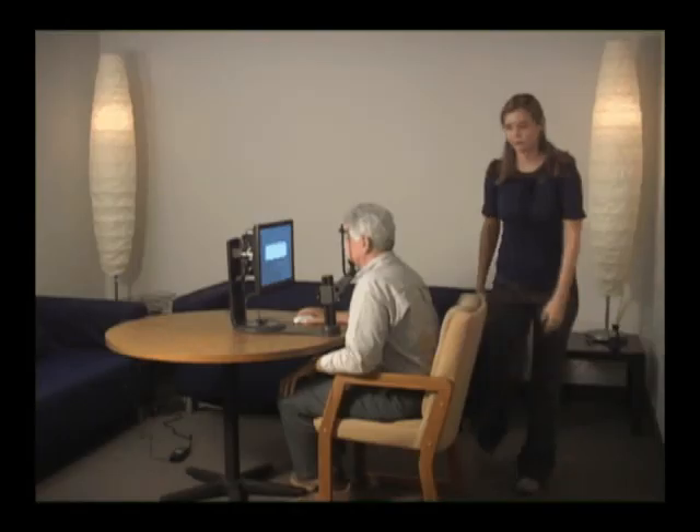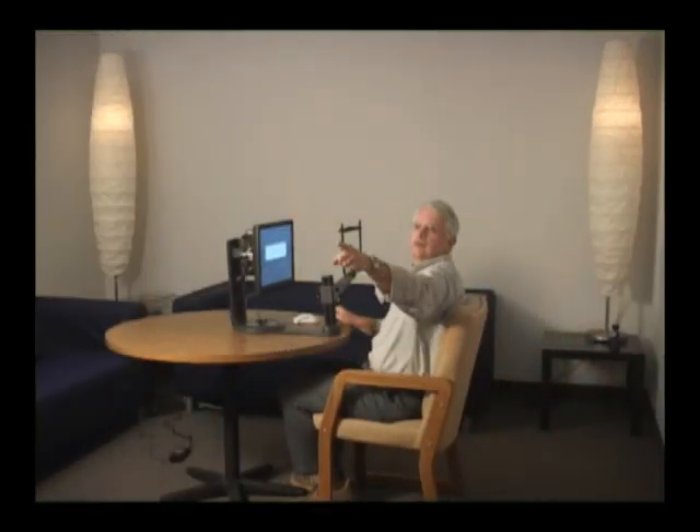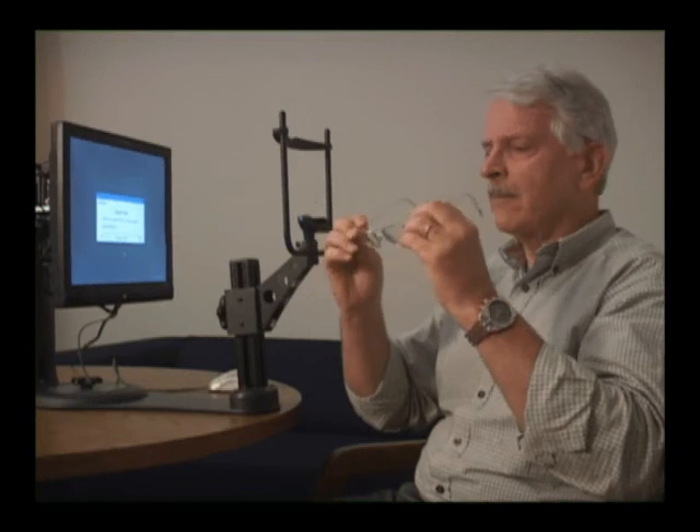A dimly lit room is important for performing VRT — about as dark as a movie theater would be perfect. Because you'll be performing VRT therapy on a display that is at about reading distance, it's important that you use whatever reading glasses you traditionally like to wear for reading printed material. We want you to see the screen as clearly as possible. Of course, if you read well with no glasses, then doing therapy that way should be fine too.